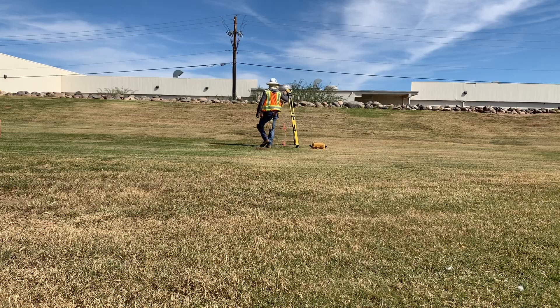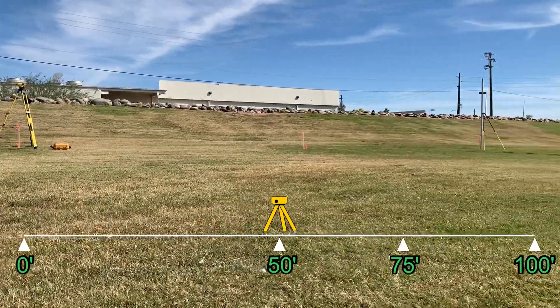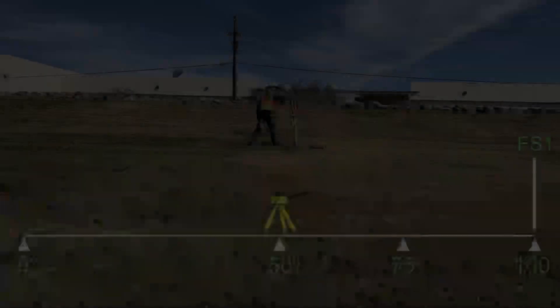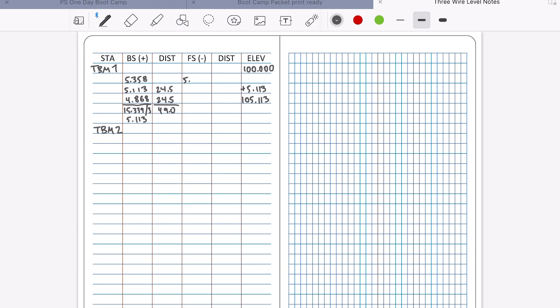Turning the level 180 degrees to the other end of our baseline, we'll observe our first foresight at the 100-foot mark. Got that reading. Calculating the average, distances, and the new elevation for the nail at our 100-foot mark.